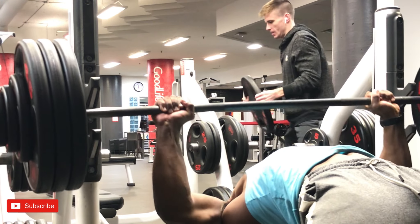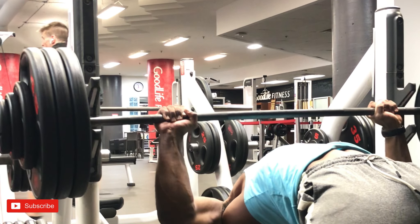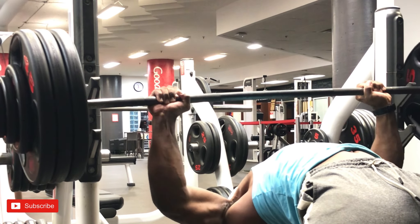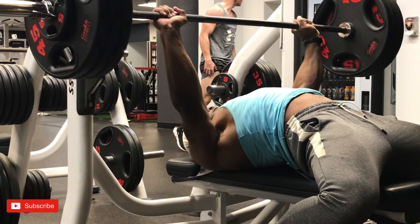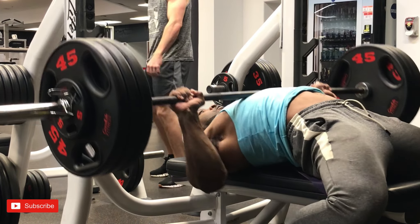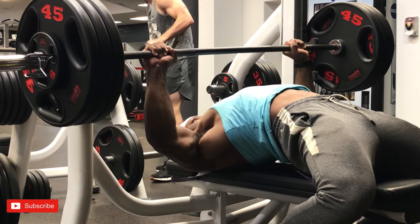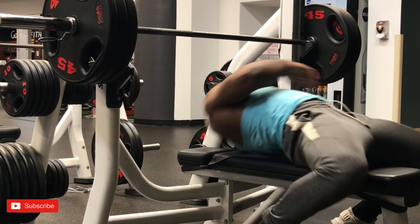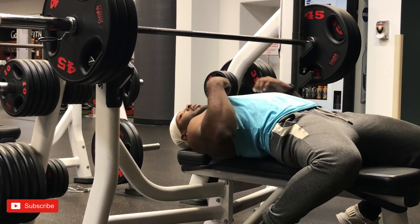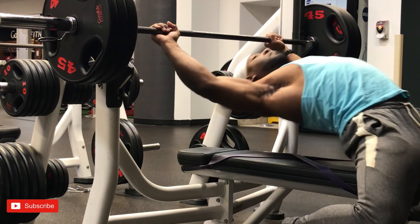Upper body push is triceps, shoulders, and chest. We started with bench press today. I experimented a lot with three-by-threes for the past six to eight weeks. I struggle a lot with bench press because my arms are typically longer than my body — your wingspan is supposed to be as tall as your body, and mine is a few inches taller, so I tend to struggle a lot with presses.